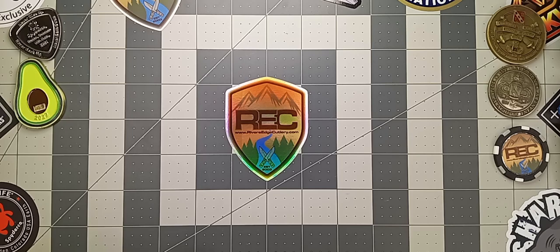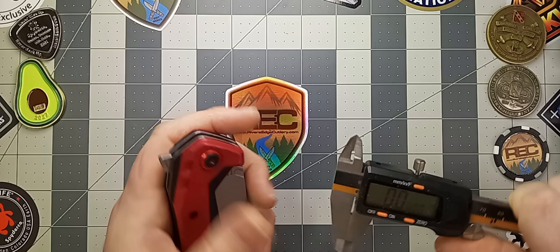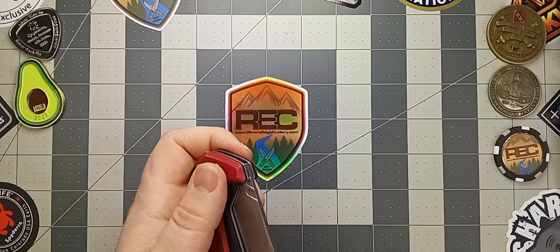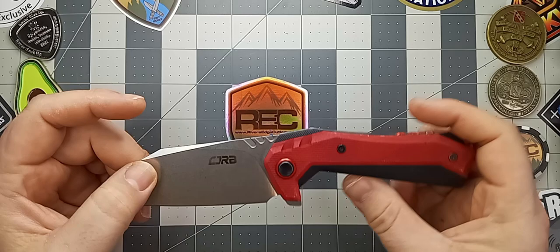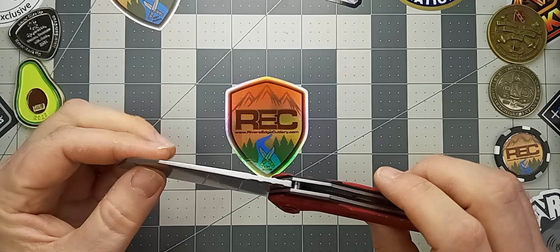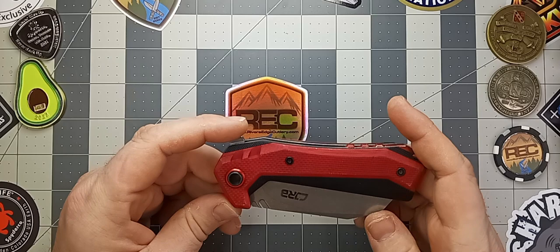And the blade stock thickness — make sure this is zeroed out, that's good. That's coming in at 125 thousandths, so that's pretty good. The hardware on this guy: you're going to have a T8 for the pivot, and all the rest of the body screws are going to be T6s. You've got two screws here for the pocket clip, which I don't have on here. And this guy is running on bearings, as most budget knives will be.